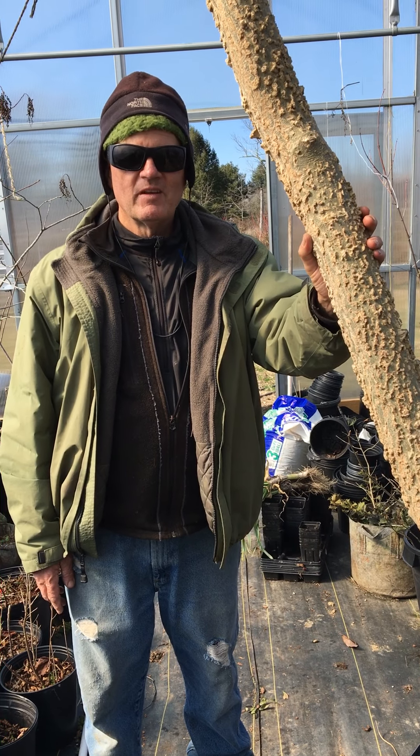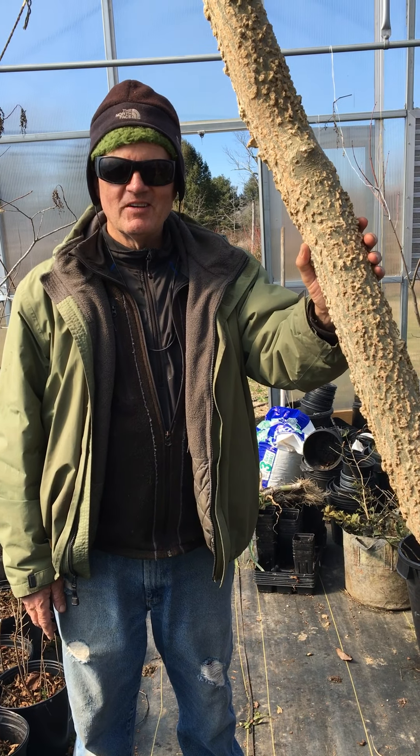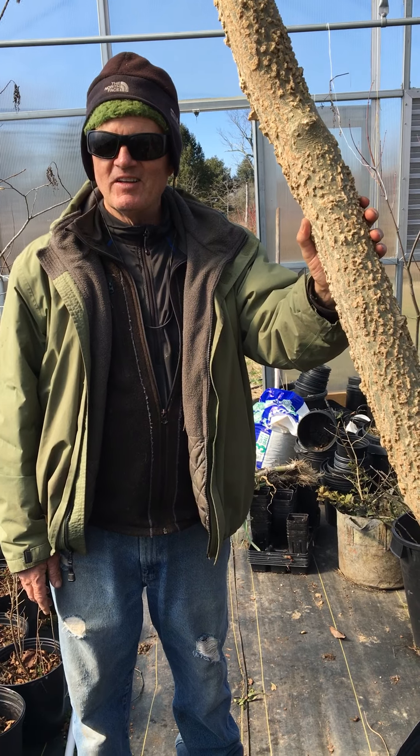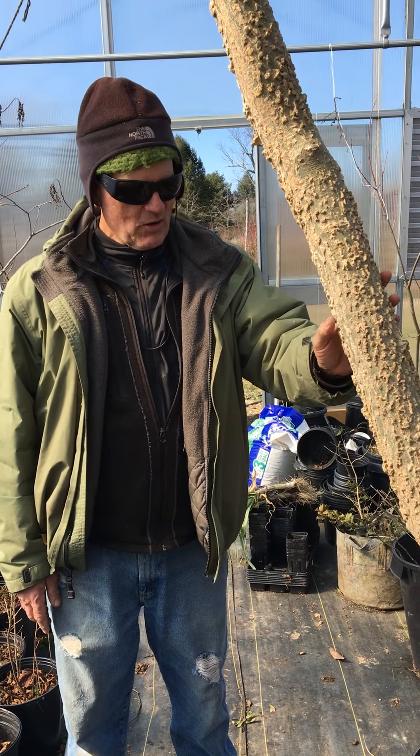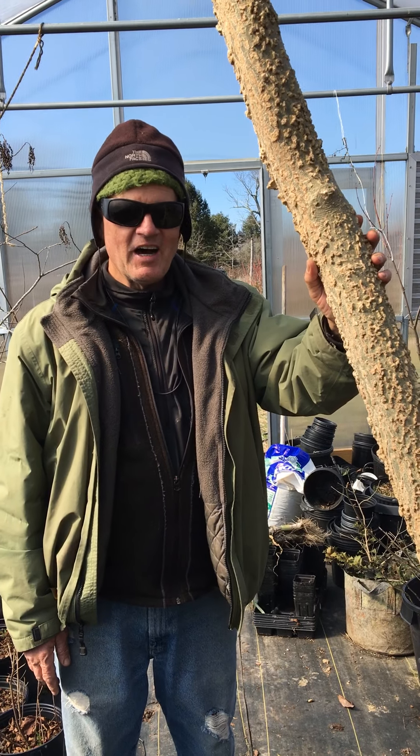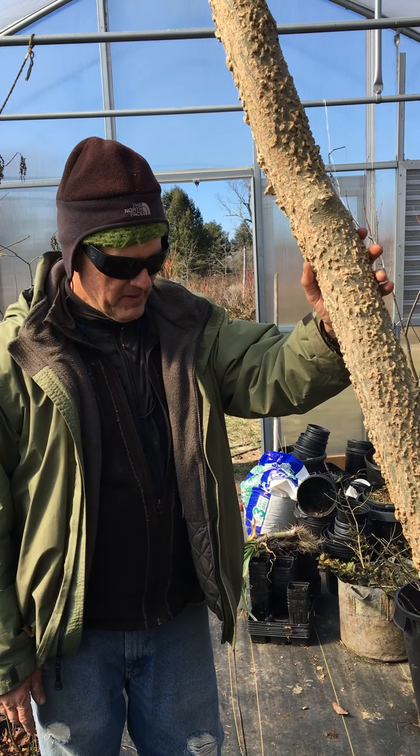Good afternoon. I'm back here at Goshen Gardens and as you can see Duncan is in the picture. Hi Duncan, how are you? Hi Joe. Thank you for agreeing to talk about some of your specimens here. So you have the floor.